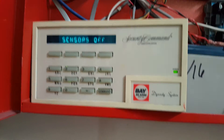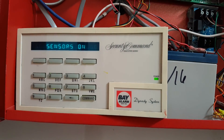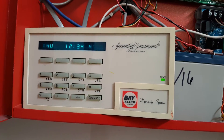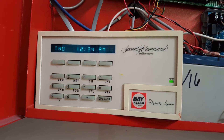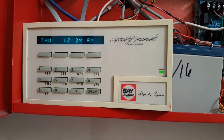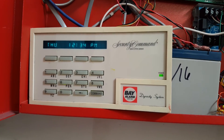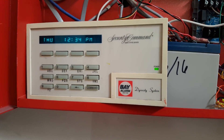It's going sensors off — now it's resetting. Now the sensors are back on. Any alarms or anything that you had in the system are now reset. And that's how you basically silence and reset a Bay Alarm enunciator type panel.